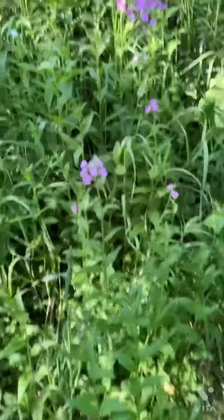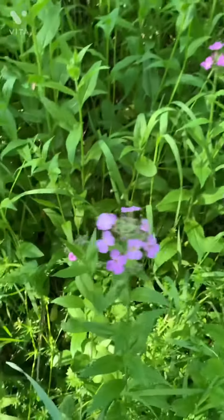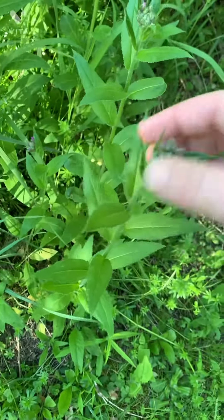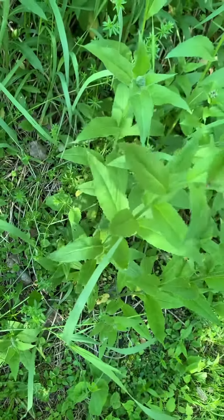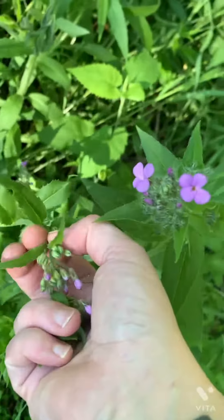If you have dame's rocket in your backyard, you don't want to pick the ones that have already flowered. These are related to the mustard family. I'm going to get the buds and just the leaves at the very top. The ones I have aren't really big, but I'm just collecting a few. It's okay if they haven't flowered yet but they're on their way — like these are good.